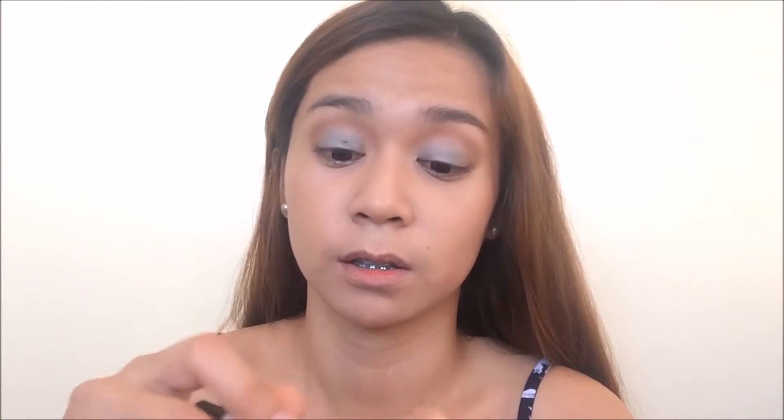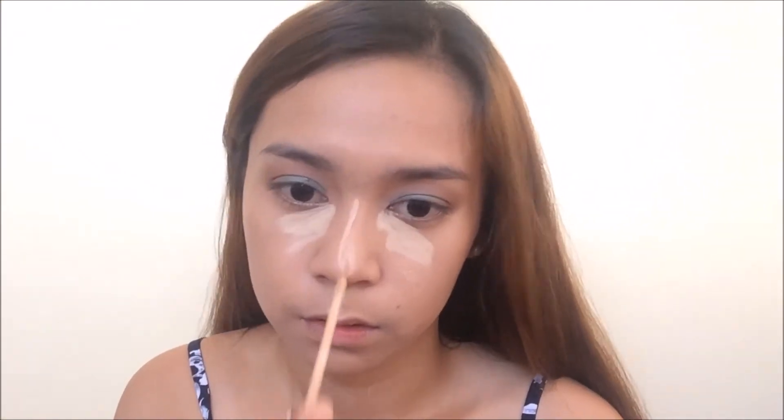Now to finish off the makeup, I'm going to put concealer using the Maybelline Fit Me Concealer in the shade Sand — my favorite. With my damp beauty blender, I'm going to blend that. You can also use your fingers. This will also clean up all of the fallout that we had earlier. I'm glad I don't really have that much fallout.